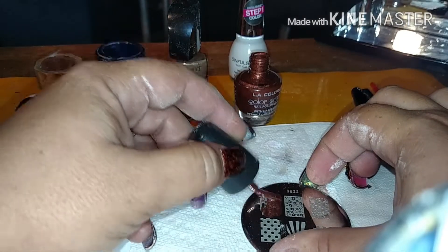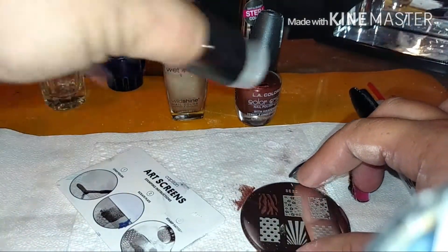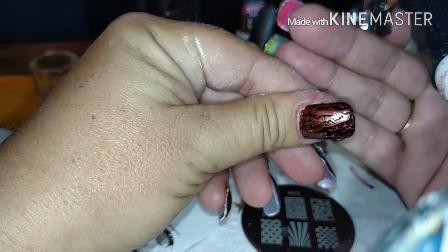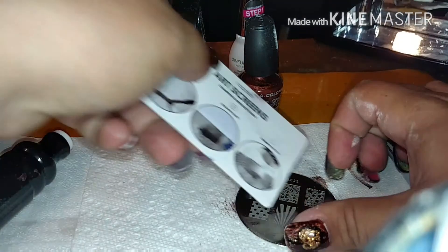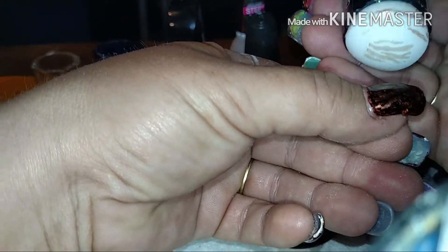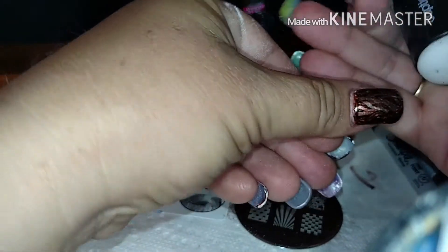So here we go. We're going to pull a bit on our plate, scrape, stamp, and then just come across the nail whichever way you want, really. Can you see that? It's beautiful already. And then we're going to do the same thing with the gold — it's up to you if you want to do it just once or twice. I'm going to turn the stamp upside down this time just to give it a different look. Oh yeah, that's beautiful. Can you see that? That is beautiful. It's marvelous.